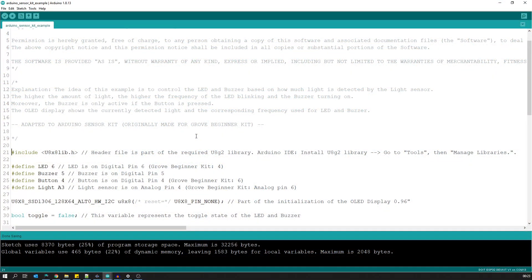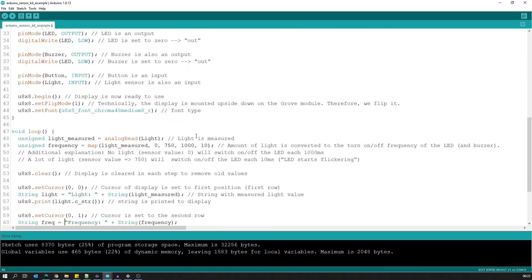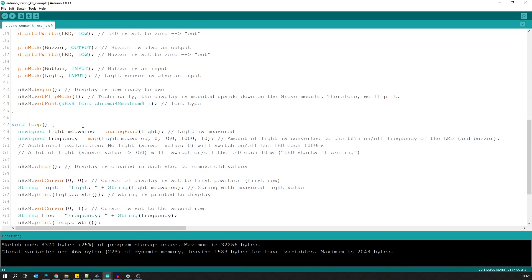The next step is to modify the source code, and here we have to do only small changes. We have to change the pin definitions: LED is now 16, button is 14, light sensor is 13, and buzzer is 15. Moreover, we have to make another change. The analog read function is different from the Arduino to the ESP32 — for the ESP32, a number between 0 and 4095 is returned, and we have to consider this in the map function. That's it; now it should also work for an ESP32.